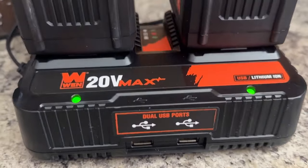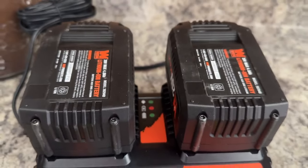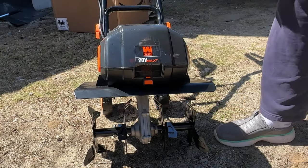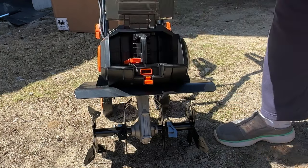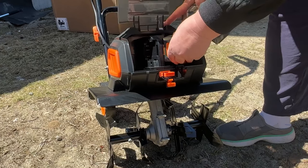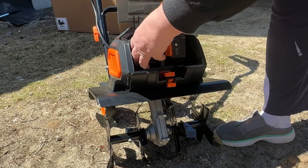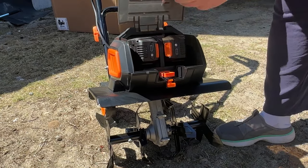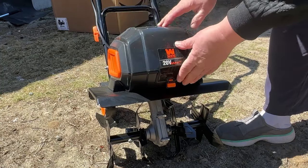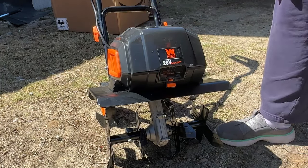It looks like my batteries are charged — the green lights are on. I also noticed there's a dual USB port on the front of the charger so you could charge something else while charging your batteries. Now I'm adding my batteries to the front of the machine. You pop open that little plastic door, turn the batteries sideways, and pop them right in. There's also a kill switch you can pull out when not in use or when cleaning it.